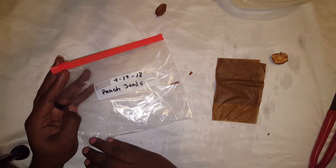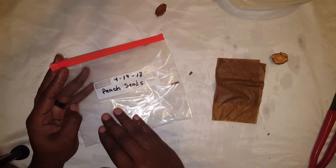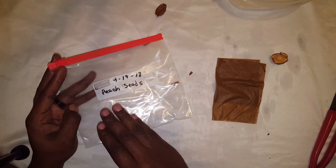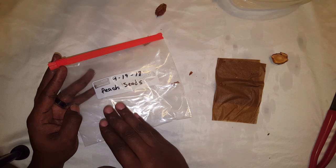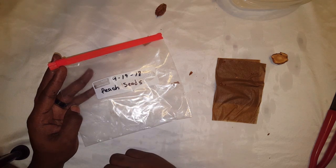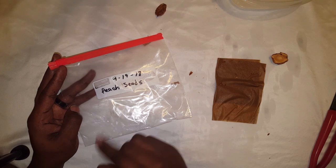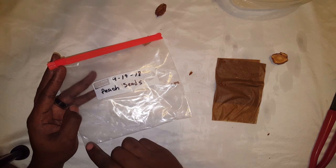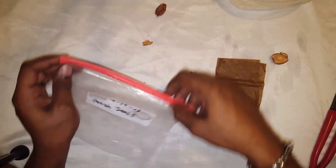With peach seeds you want to let them germinate in the refrigerator for about three months. What happens is peaches go through a weather cycle with a winter season — the peach falls and each season is about three months long. So while it's going through the winter season, that's the purpose of putting it in the fridge. The date helps you keep track of when you put it in.